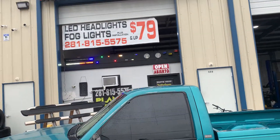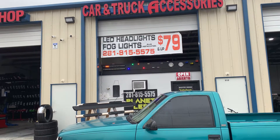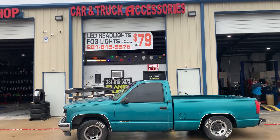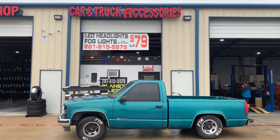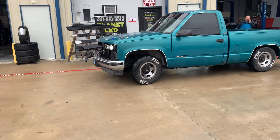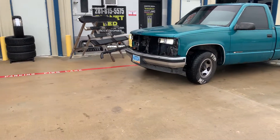This is Javier's shop — cars and truck accessories, LED headlights, fog lights. This is the info, y'all want to hit him up, man. He does great work. Lights are on, gotta find a grill.